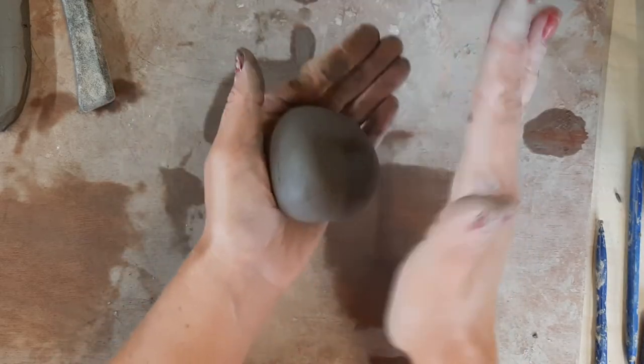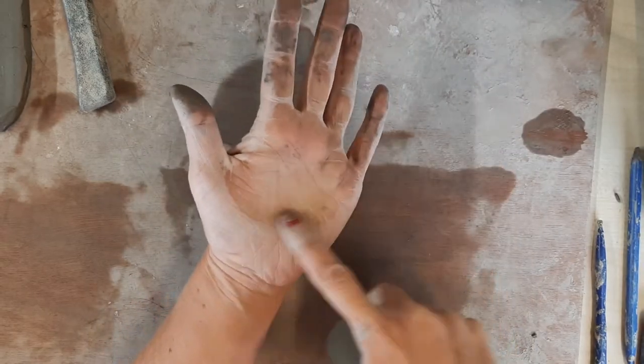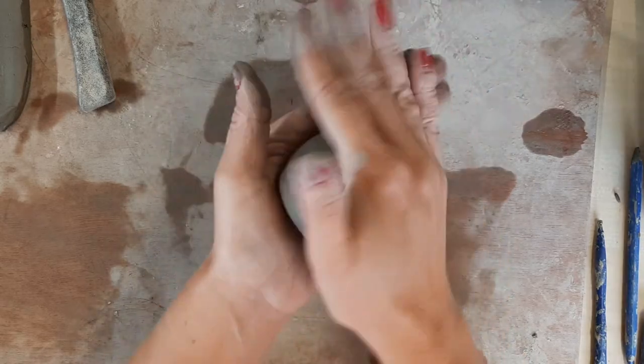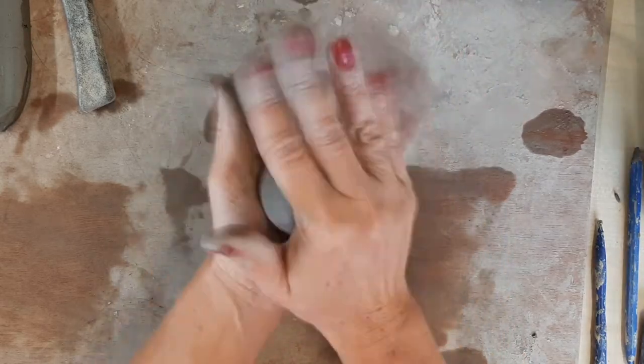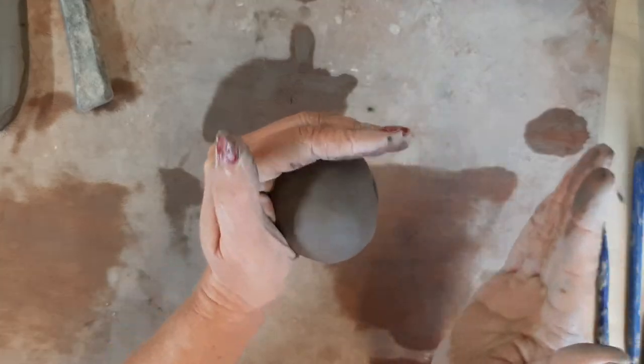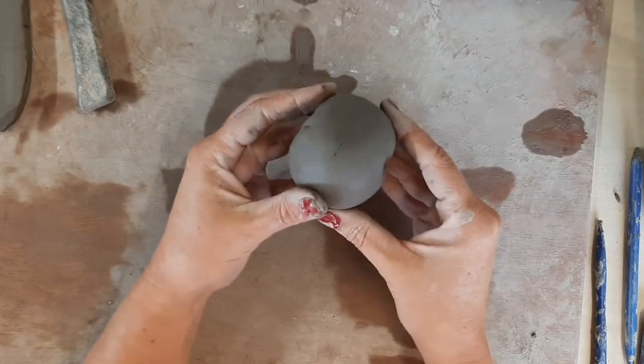It can sort of stick to your hand — keep turning, keep hitting it with the palm of your hands. If you cup your bottom hand ever so slightly it will help form the shape even better. You're going to end up with a ball.